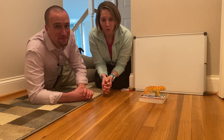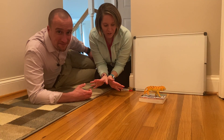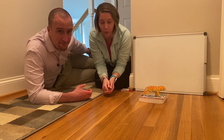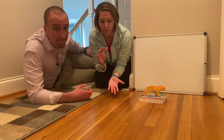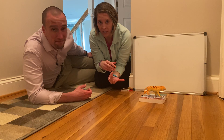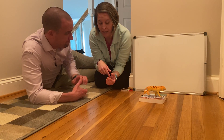Hi Busy Bees! We're crouched here in our hallway because in a minute we're going to show you how to make an animal shadow parade. We need to be in a place that gets kind of dark so that you can see the shadows from our flashlight pretty well. So in a minute we're going to turn off the lights and show you how to do that.